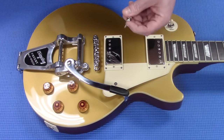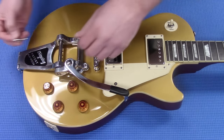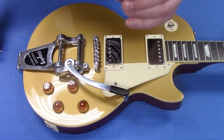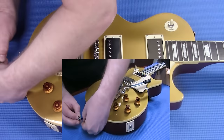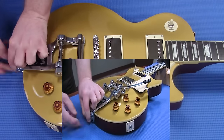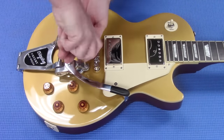Next we're going to install the strap button. Basically you're just going to screw it in. We're going to use this small spacer that they give you. Again, I don't want to go too tight on this until I have everything lined up the way I want to.